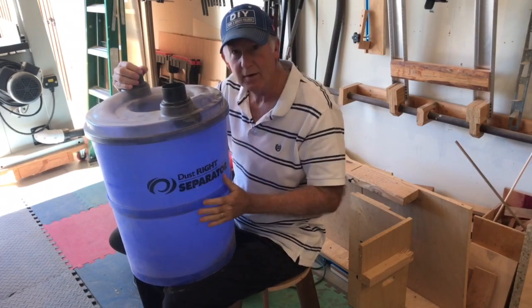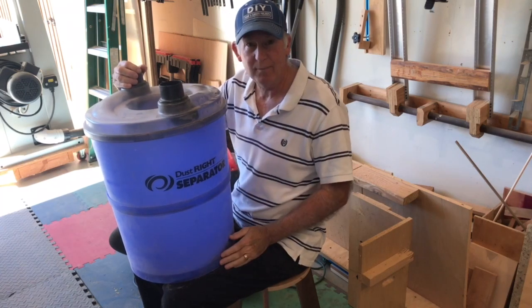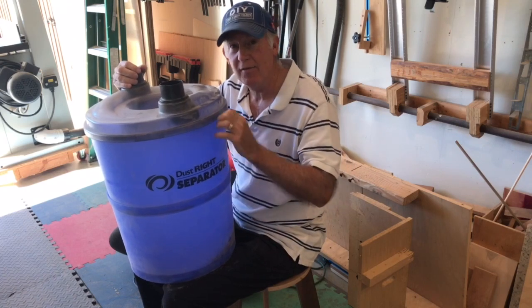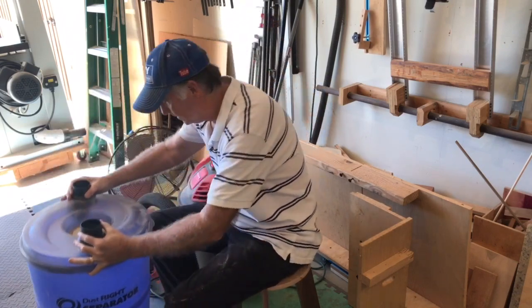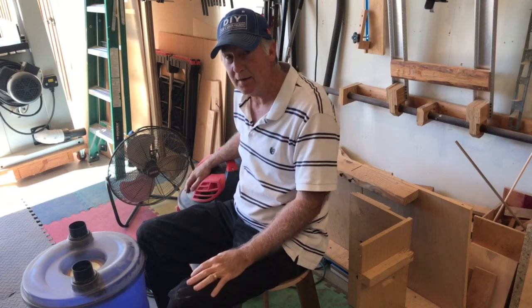Last item on my list is dust collection. You think this bucket can't fill up fast enough? After just four or five boards on my planer I have to empty it — you'd be surprised how fast it fills up. I got this at Rockler and it's well worth the money. You also need a vacuum; this is my second vacuum I've had in my shop.